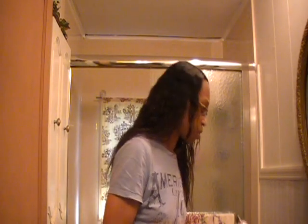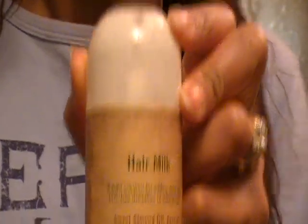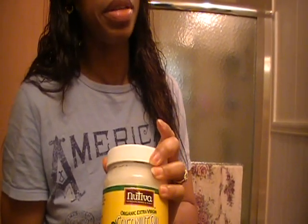The products I use: I use a little bit of Carol's Daughter hair milk. I use a little bit of shea butter — just a smidgen, not a whole lot. And I use some coconut oil. I like the coconut oil because it's not too heavy, at least not on my hair.